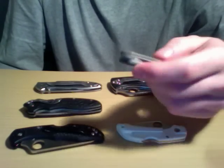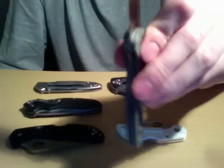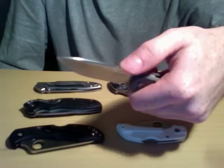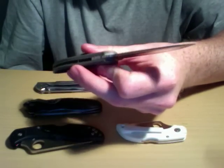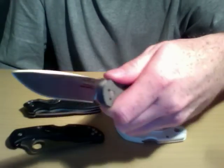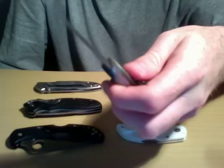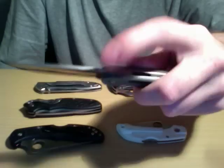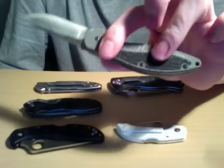We have the Kershaw Energy here — this is the flipper with no thumb studs or anything. Liner lock, very nice ergos, fits really nice. This is a smaller knife, about a 3-inch blade, and the steel is 14C26 Sandvik, I think. This one's really nice, fits nice in the hand. It's got a nice hollow grind so this thing slices very well, very smooth. The flipper is easy to work and sinks into the handle once it's closed, so it's very flush, and the trac-tec is nice for grip.